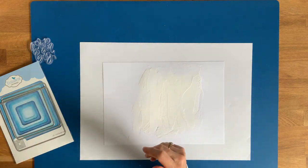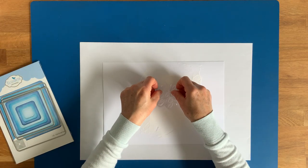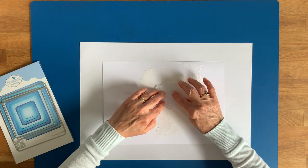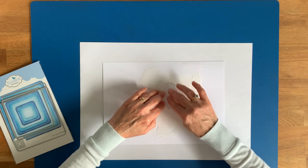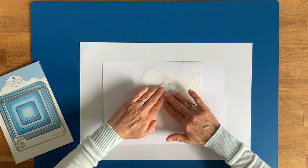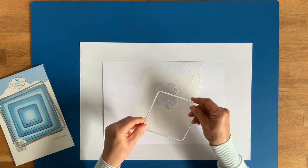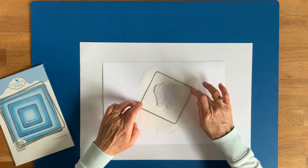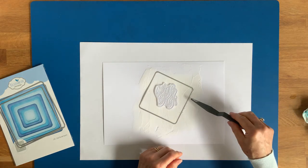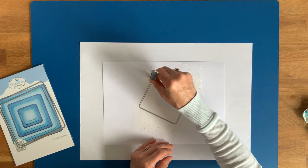Now the fun starts. I'm going to actually squash the stamp into the textured paste and give it a little press, so we get an indented word in our paste — full of texture this time. And then the dies I'm going to use in the same sort of way. Plot them on. I'll use the spatula handle just to go around and press the die into the paste.